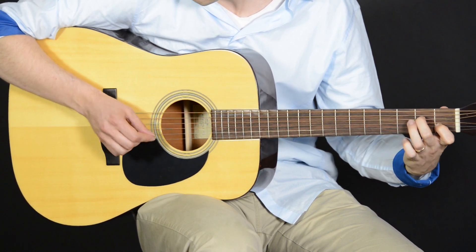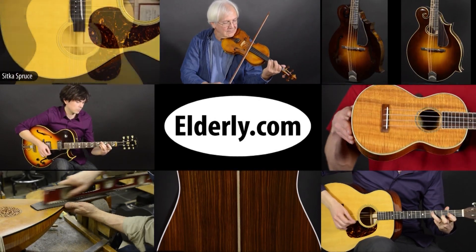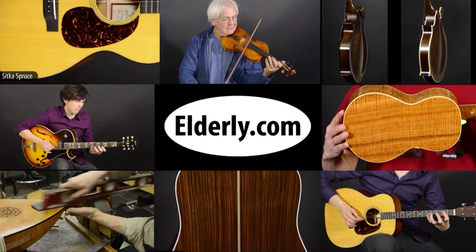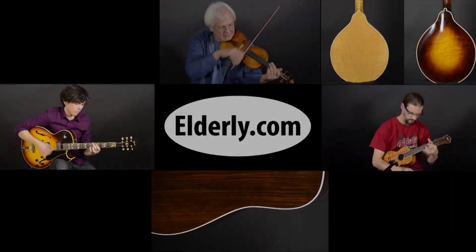Thanks for watching. We'll see you next time. For full specs, pricing, and availability, check us out at Elderly.com. To contact us directly, look for the link below in this video's description.